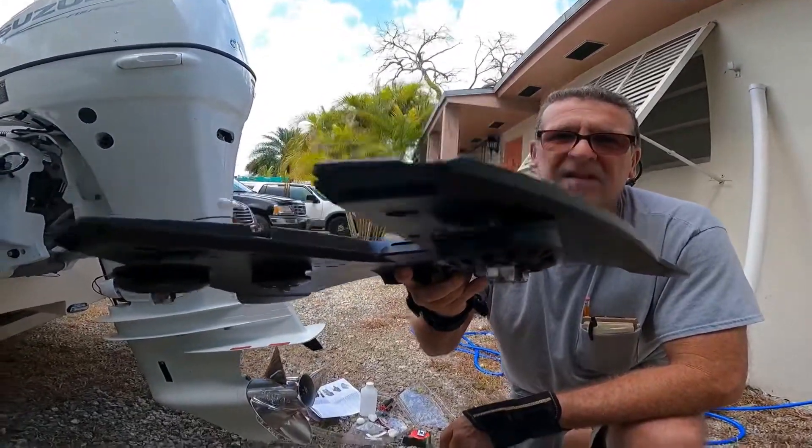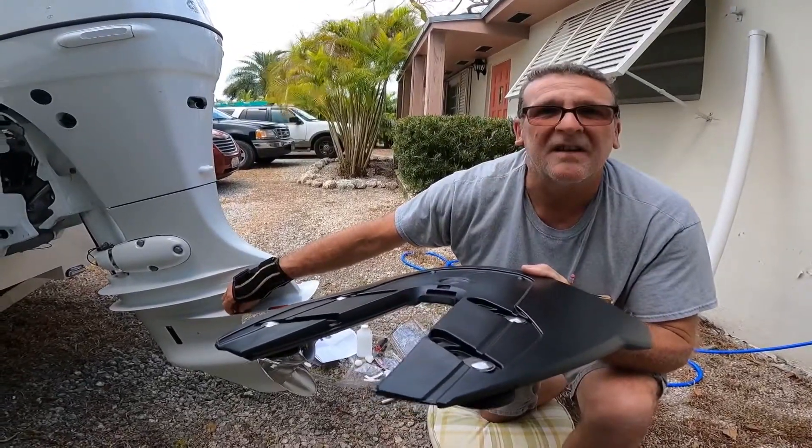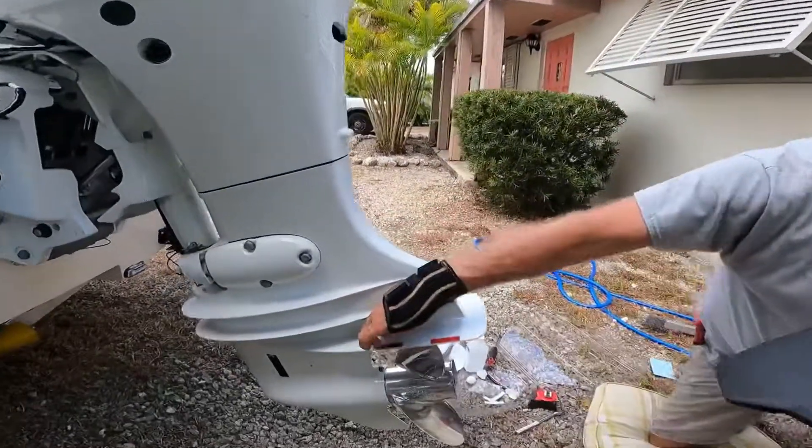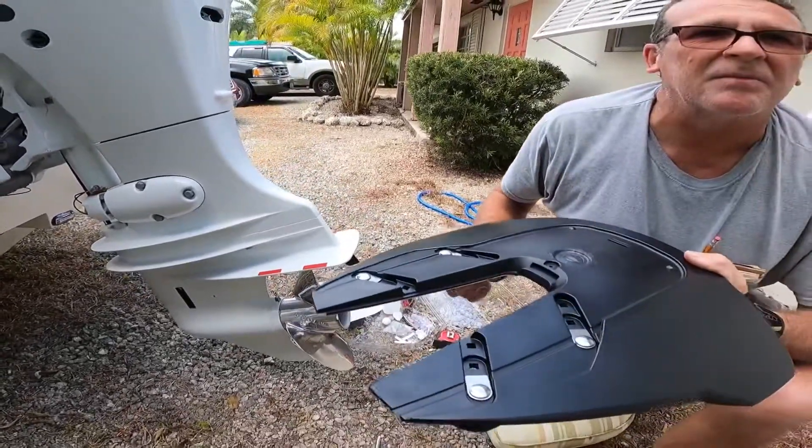I can slide that on, so the next step is to pull the tape off the top of these sticky pads. Then we'll slide this on and get her lined up in place.